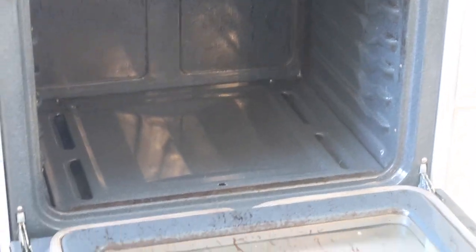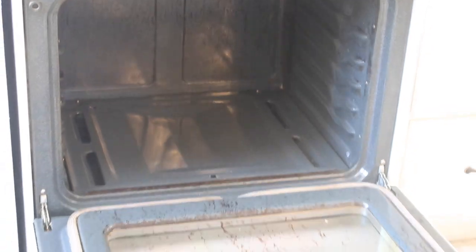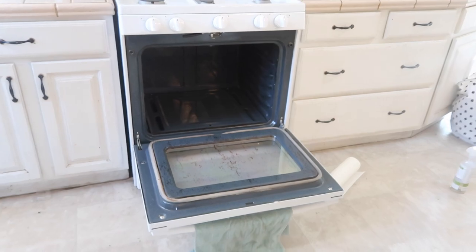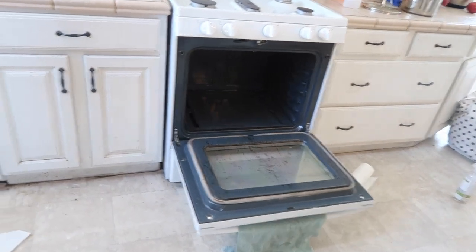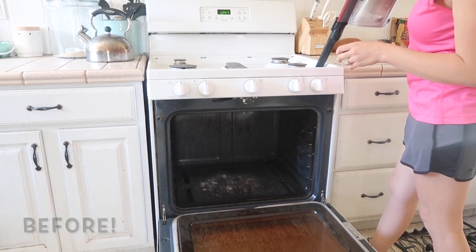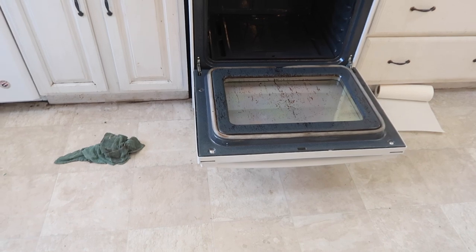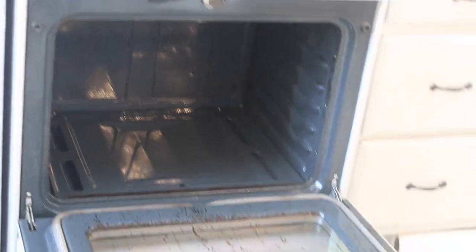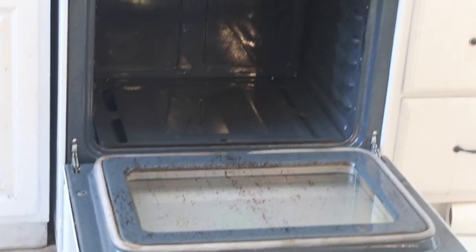The glass could obviously do better, but look at the bottom inside — it's so nice. That was just baking soda, water, and lemon essential oil that I pasted all over it. Go watch yesterday's video to see what I did. I wanted to clean my oven in a non-toxic way with no chemicals, and it looks really good.